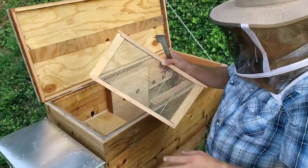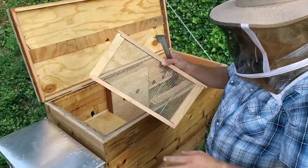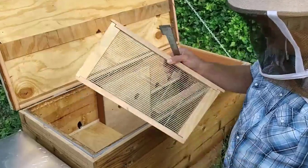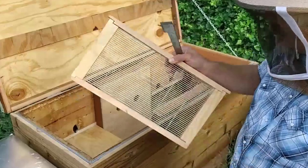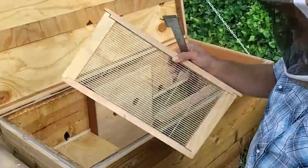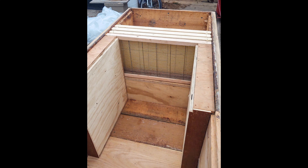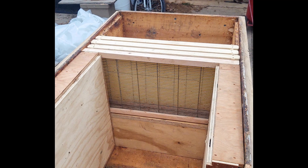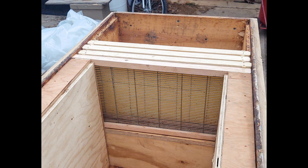I built a queen excluder by cutting down an old metal excluder screen and framing it with wood with fairly tight tolerances — less than 1/8 inch gap on all sides so the queen can't get around it. You can use a table saw to cut a groove down the middle of each piece of wood; if your saw blade is a standard 1/8 inch wide, that groove should be perfect to fit the edges of the queen excluder. By building the excluder to fit over the top of the Leyens spacer box, I saved enough material to build another queen excluder. Cover boards are then used to prevent bees from going over the top of the Leyens frames and over the excluder — you need to consider all access points a queen might use to get around the excluder and account for each of them.